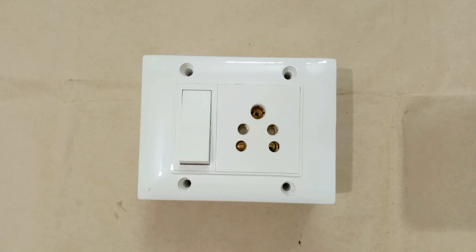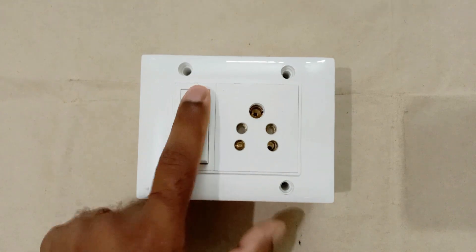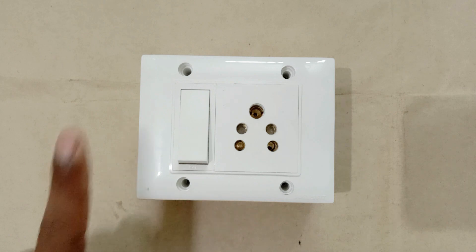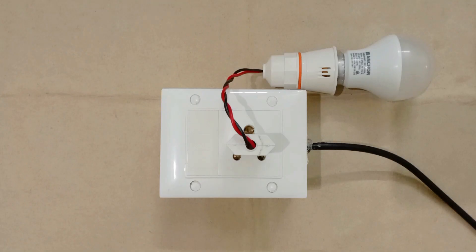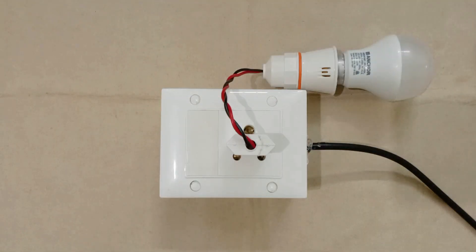Friends, whatever light or socket we use, to turn on and off these, we use a switch. But here I am going to do something different — if I just touch here, the light or socket will turn on. And on touching it again, the light or socket will turn off automatically. There is no need to press any switch; we just have to touch. To make this switchboard, you need a sensor.